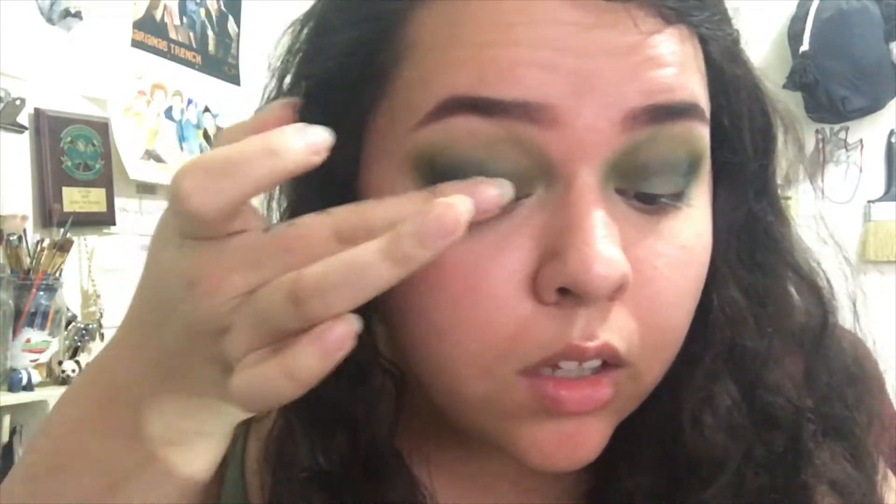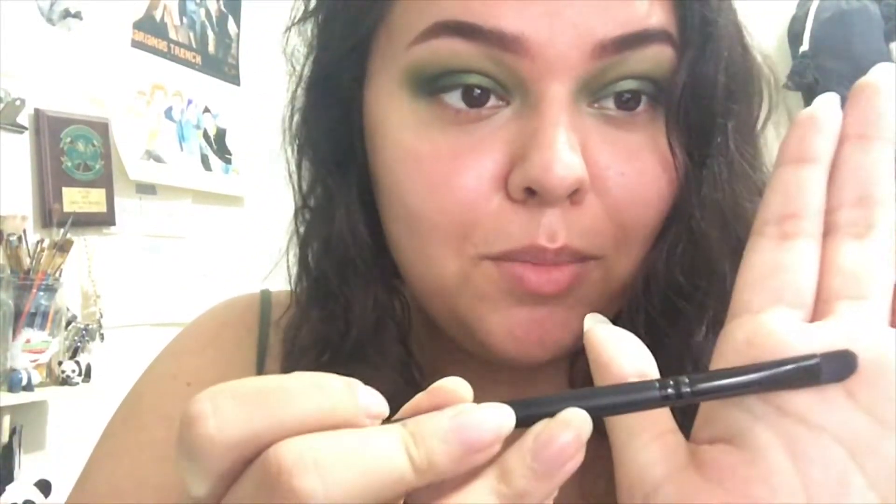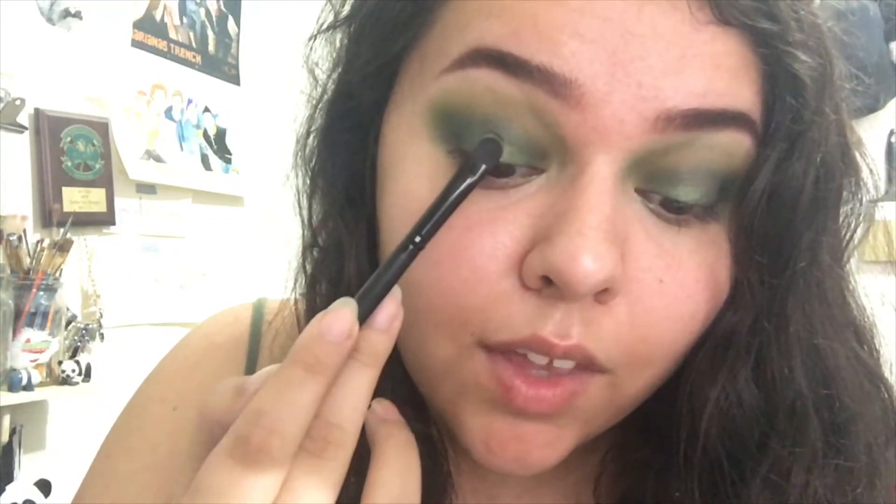Next I'm going to take my finger into the shade Shibari and put that all over my lid. Although I absolutely love this green shade, I want to try out as many colors as possible, so I'm going in with this concealer brush by Elf and taking the shade Submission to pop on the middle of the eye.